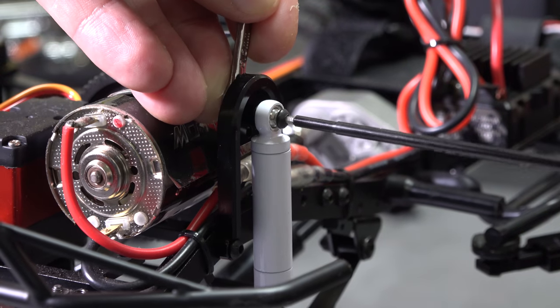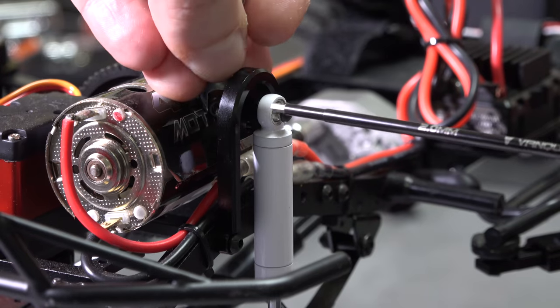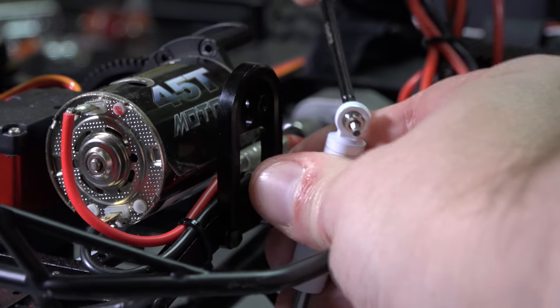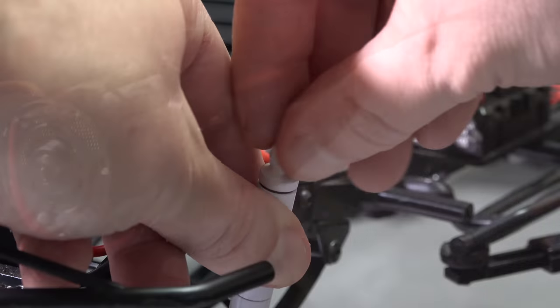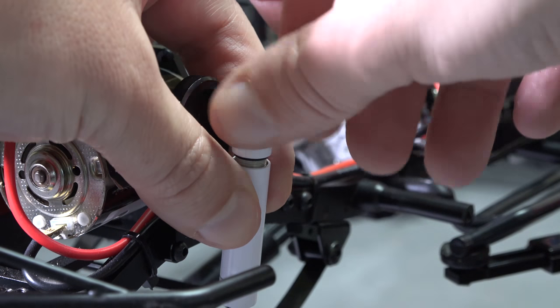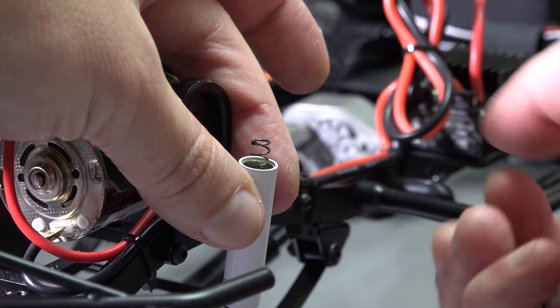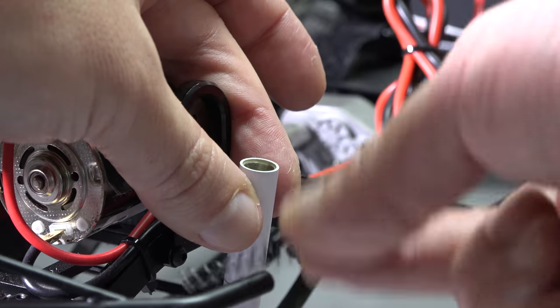Trick number one, let's start with the shocks. Pull the top caps off and remove the internal springs. This will instantly give you more flex and let the leaf springs do the work. Make sure and do this on all four corners.